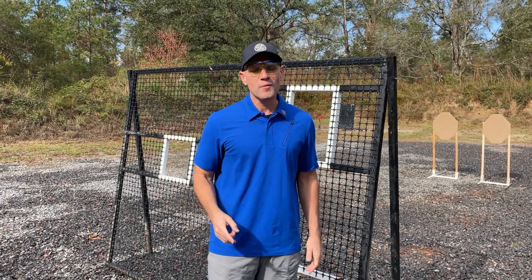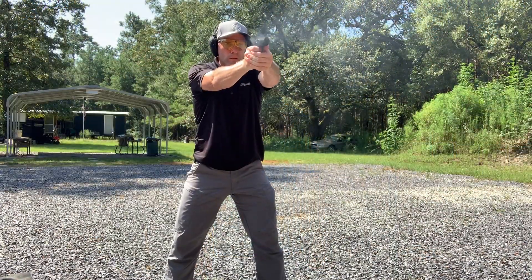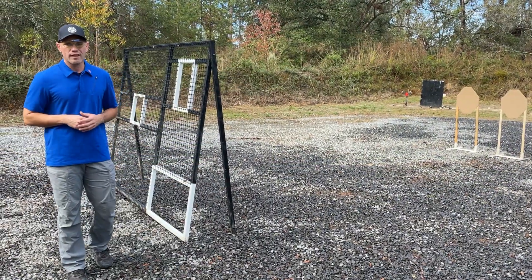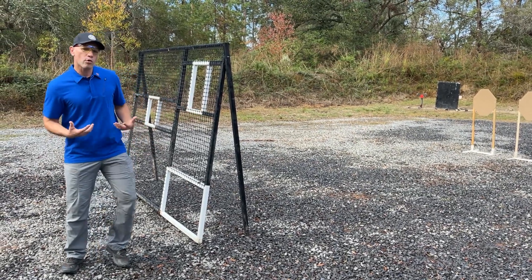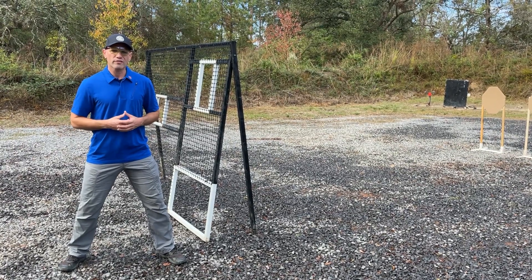Hey guys, welcome back to another episode of Concealed Carry Training with Max Michelle, presented by Galco. Shooting from alternate positions can be challenging, but there's a technique to everything that we do. If I'm shooting without a wall or a vision barrier in front of me, I'm going to be in my normal shooting position with my stance very wide, butt-out chest forward for that aggressive recoil management.